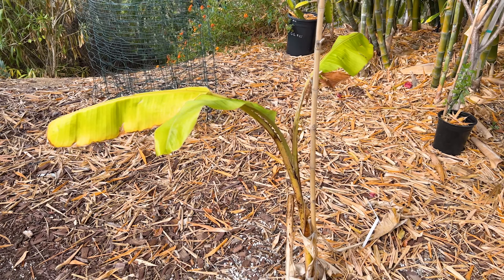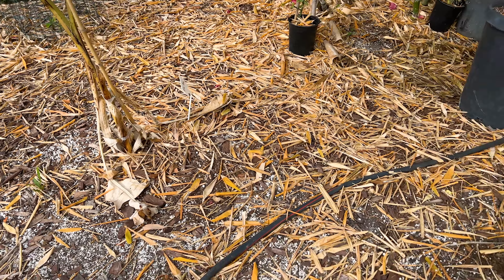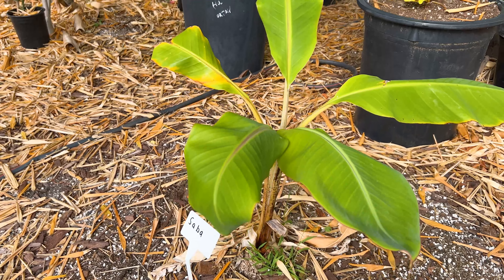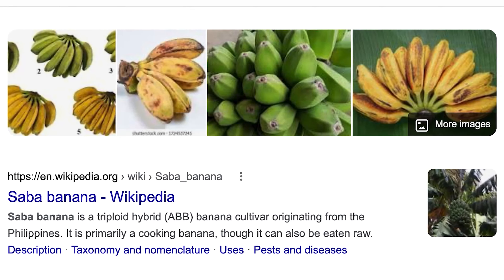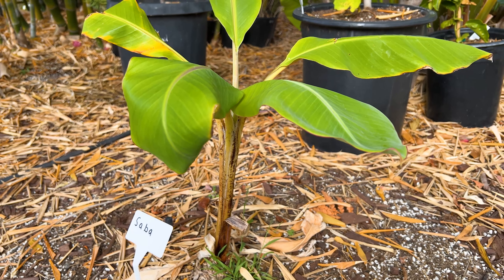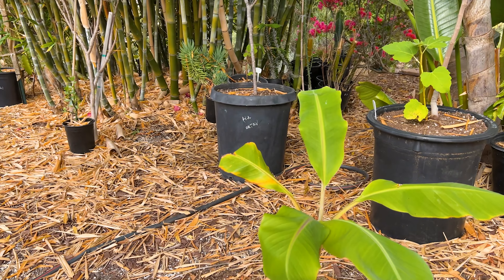I want to separate these bunches so in time they won't get mixed up. Last but not least, I also have this Saba banana, and this one's doing the best — it's waking up first out of all of them after our winter. There's a Saba banana that's just looking great. So there you go, there's a little update on our bananas. Give us a like and a subscribe, thank you so much for your time, have yourself a wonderful day, take care.